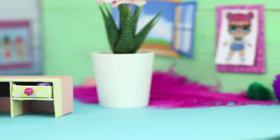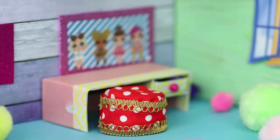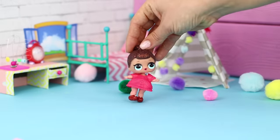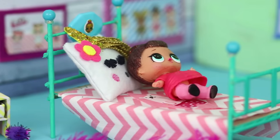Charming LOL Surprise Dolls have totally won our hearts! We will tell you how to make the life of these little dolls more comfortable and interesting! Check out how to make a miniature bed, a real ballerina skirt, cute shoes, and much more in today's video!